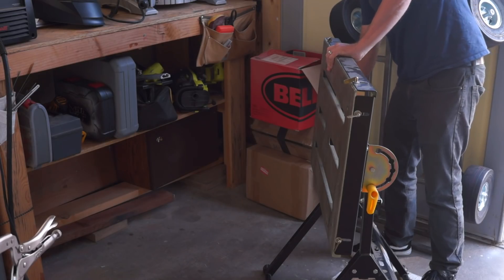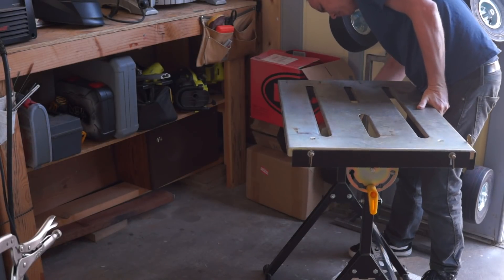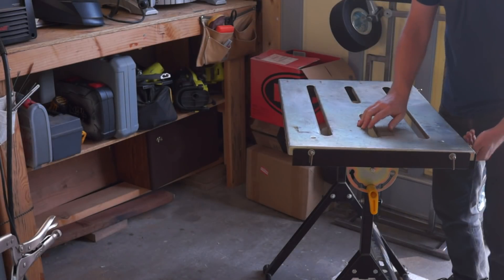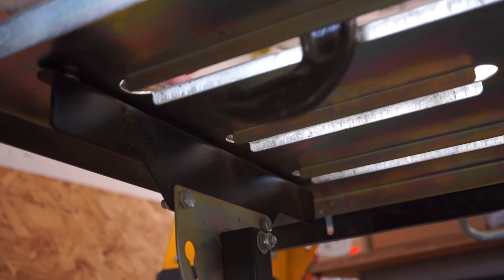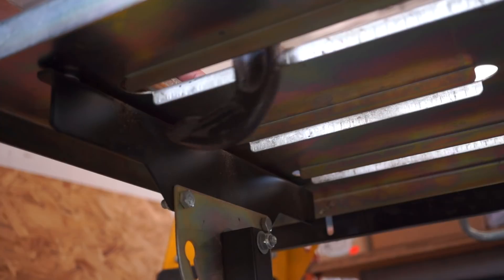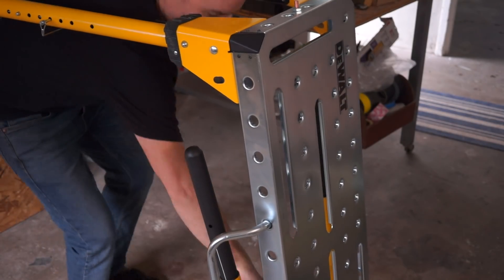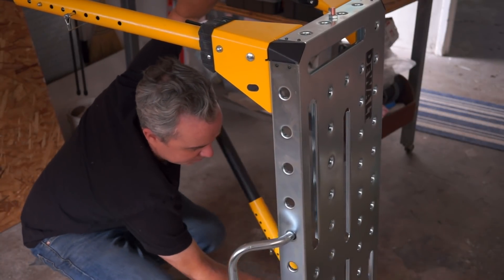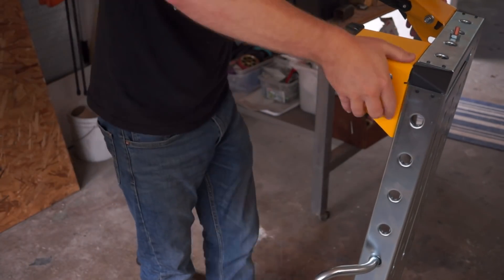Another big difference between these two tables are the legs. The Harbor Freight connects their legs in the middle, which gives you some nice clamping clearance all the way around the edges. The downside is that when you go to clamp something in the middle, you always run into the leg hardware, which you can't see from the top, and it makes it frustrating to plan your clamp down. On the DeWalt table, the legs are out at the edges, and your clamps won't knock into them unless you're planning on clamping right at the corner — and usually that's where I'm trying to weld, not clamp, so I prefer this design.